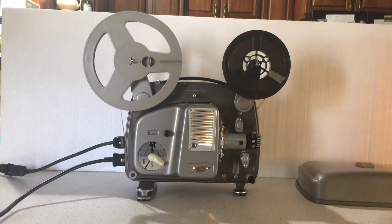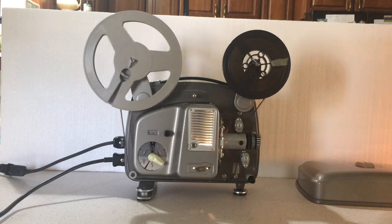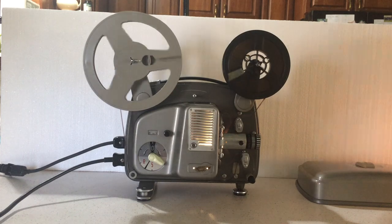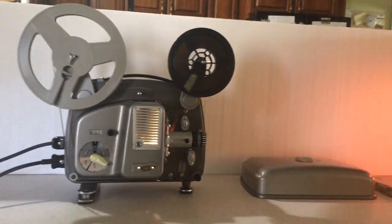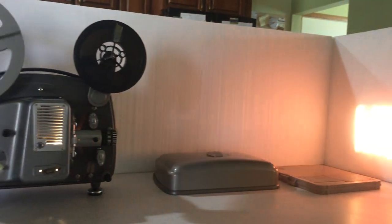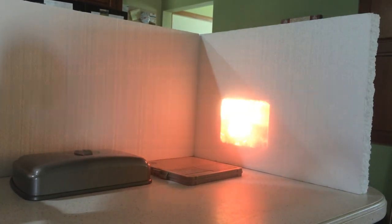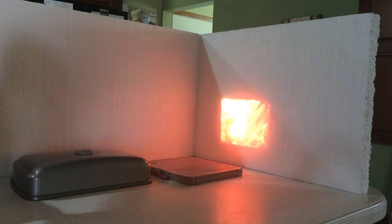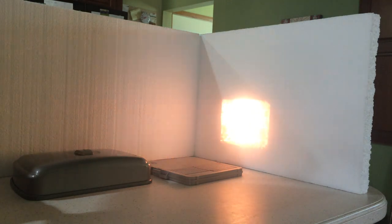Lamp on. Nice projector — fairly quiet for being an old film projector. Runs nice and smooth. 5 frames.